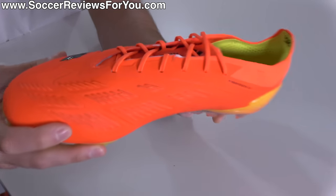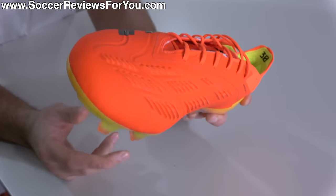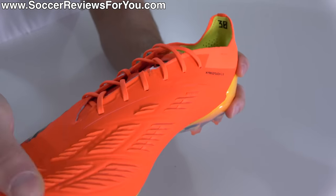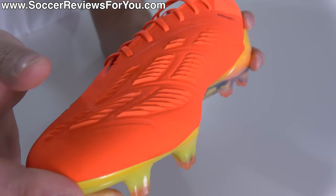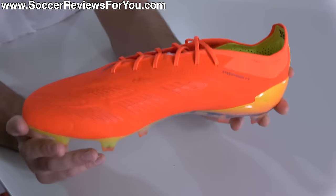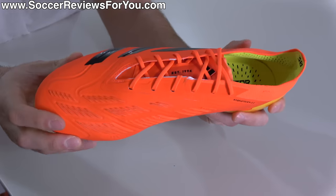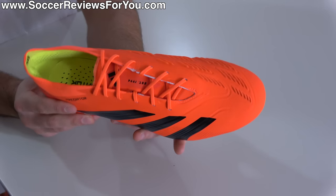You get all that additional grip from the rubber elements in the form of this new Strike Skin pattern, which harkens back to a bunch of different classic Predator models — a little bit of Mania, a little bit of Accelerator, a little bit of Precision. The rubber itself is extremely soft and the fins are super pliable. And just like all the classic Predator models that came before it, because of that additional grip in the striking area of the foot, the power and accuracy you get from the Predator 30 is just phenomenal.